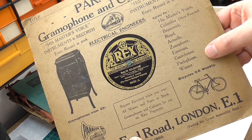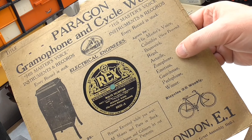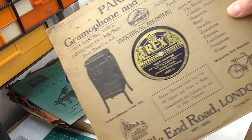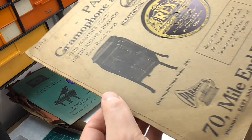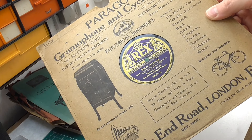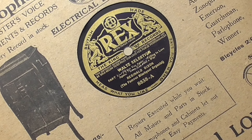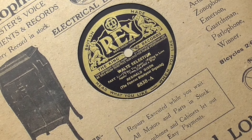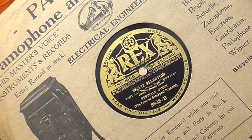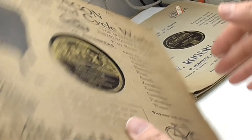From the labels listed - Regal, Zonophone, Guardsman, Winner - it's certainly 1920s. The stitching on the sleeve also indicates early 20s rather than later on when covers were actually gum-taped together. The record itself is a waltz selection by Reginald Dixon, the famous Blackpool organist, and on the other side is also a waltz selection by the same person. I most certainly got this one for the cover.